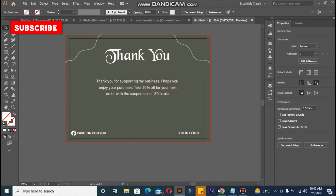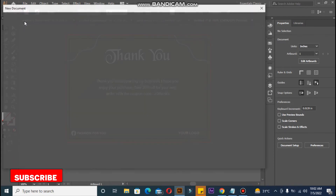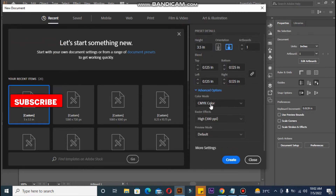For the second card, we do the same steps: go to File, New. You can see five inches width and three point five inches height, with 0.125 bleed. Go to Advanced Options one more time — check that it's CMYK mode for printing purpose and high 300 PPI, which means 300 resolution. Then click Create.